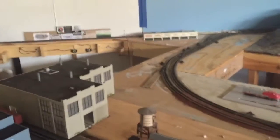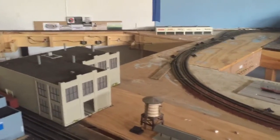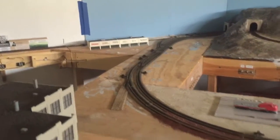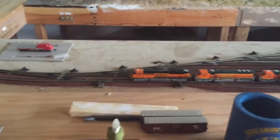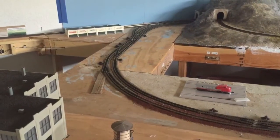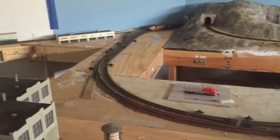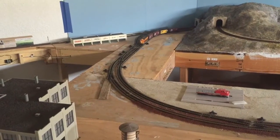This is an engine facility I got off eBay — really like it. I added it to the layout but haven't done the tracks through here yet. I'm probably going to have a double main through that section of wood that's left over, and maybe some spurs coming off to the engine facility. The train is coming back almost around full circle now — this is going on almost six minutes.